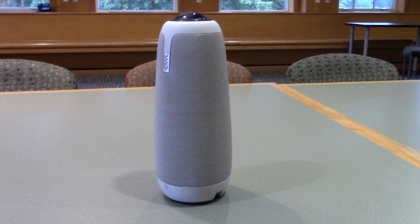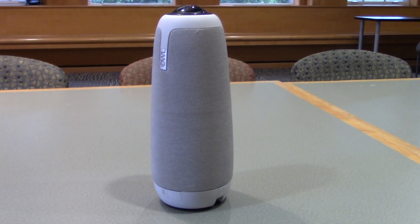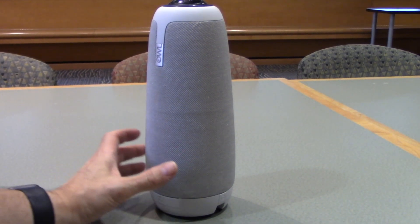Welcome to the Meeting Owl Pro. The Meeting Owl is a 360 degree camera embedded with microphones and speakers, all in one unit.